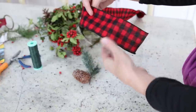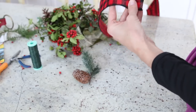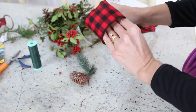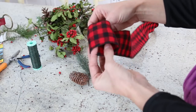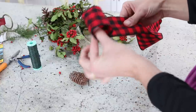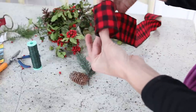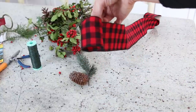Most ribbons have a front and a back. This one's not too different, but it's much softer on the front, so you just want to know which side is your front. It's really just about creating loops. The first step is to create a loop that is going to be the center of your bow, then hold it like this between your thumb and your forefinger.